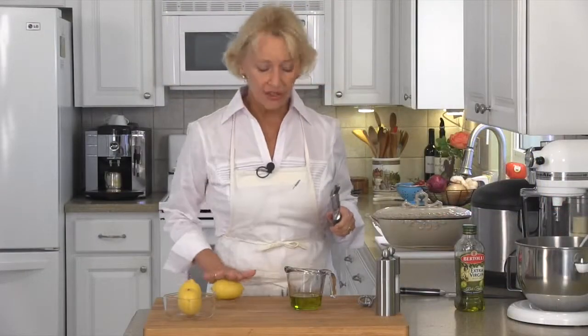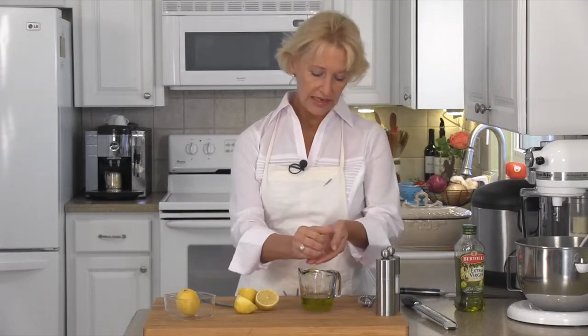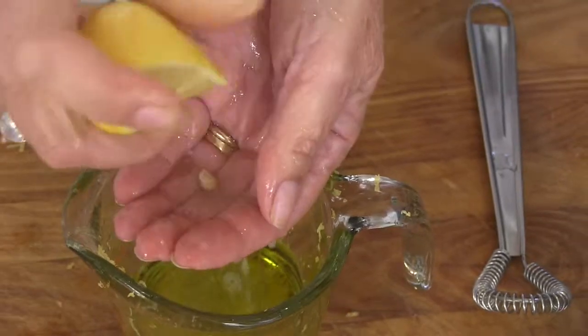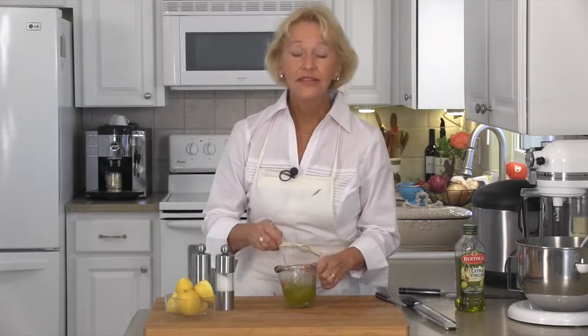Our veggies are just about ready to come out of the oven, so let's go ahead and make our dressing. First up we need our olive oil, then we're going to zest two lemons. We've got the lemons zested — cut them in half and then just squeeze the juice through your fingers into your olive oil. You do this through your fingers simply to keep any seeds from going into your dressing. We need to add some salt and fresh ground black pepper. Give it a good whip and then just set it aside until we get our veggies out of the oven.